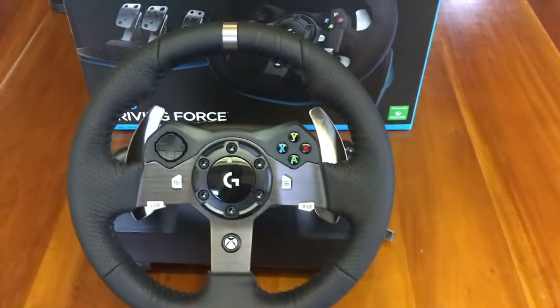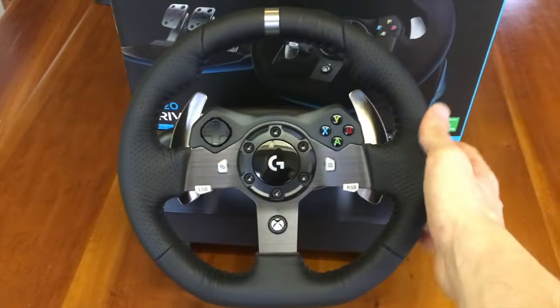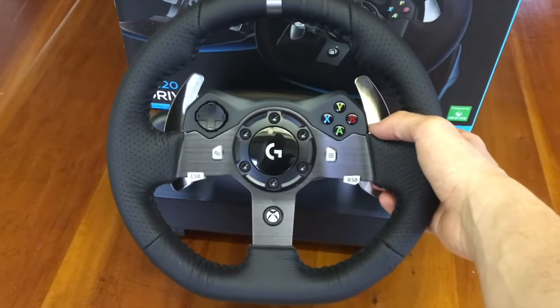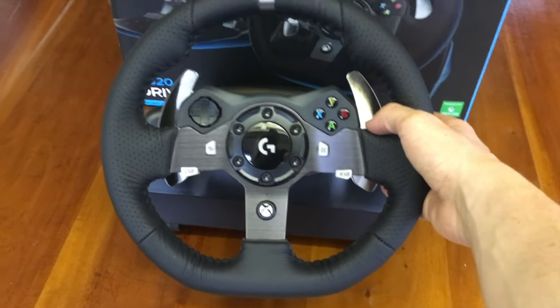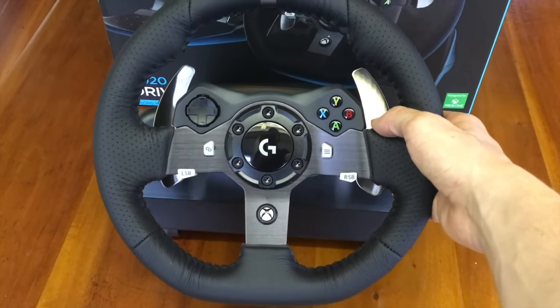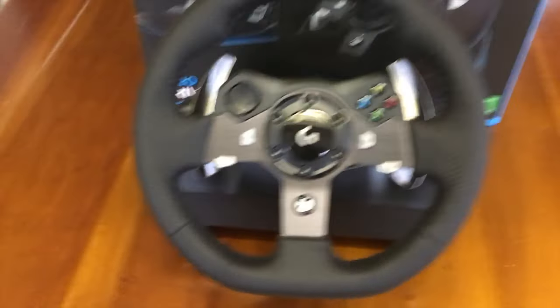Isn't that just the best feeling when you peel a little bit of plastic? It feels great. The leather feels great. It looks so good, I just can't get over how good it looks. And this is probably one of the most satisfying sounds and things to do — when you pull the lever, just listen. Oh, sounds so good.